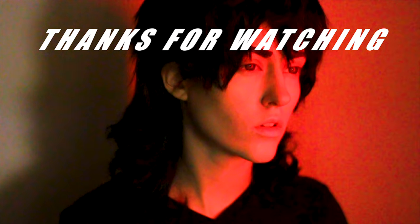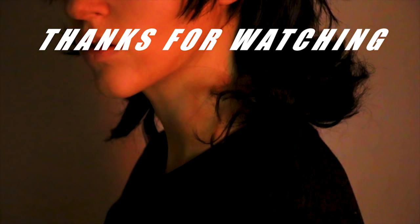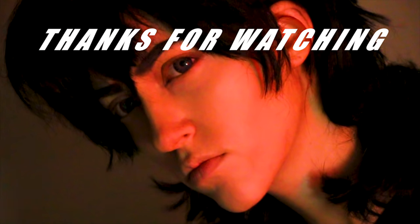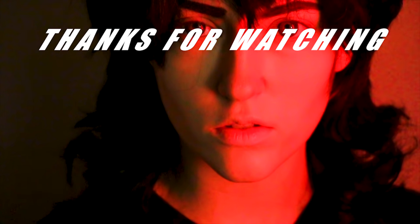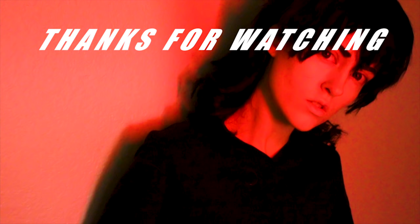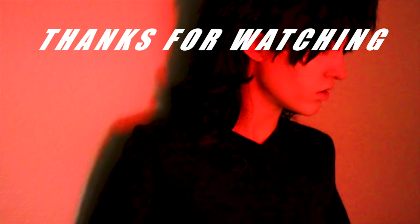Also, if you guys want to see some really rad canon vs fanon Voltron content, please consider checking out my Patreon. I'm trying to do YouTube full-time, and to do full-time I need some quintessence — some precious quintessence. Check it out if you can. Thank you guys so much again, and bye!